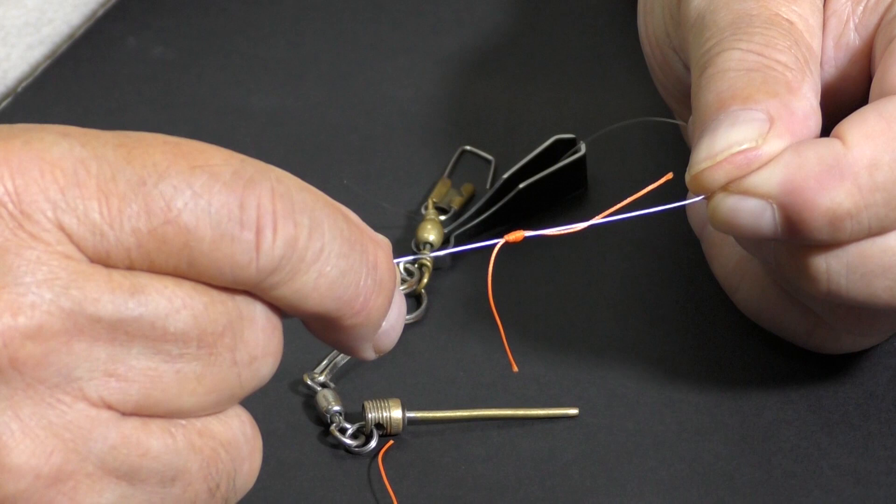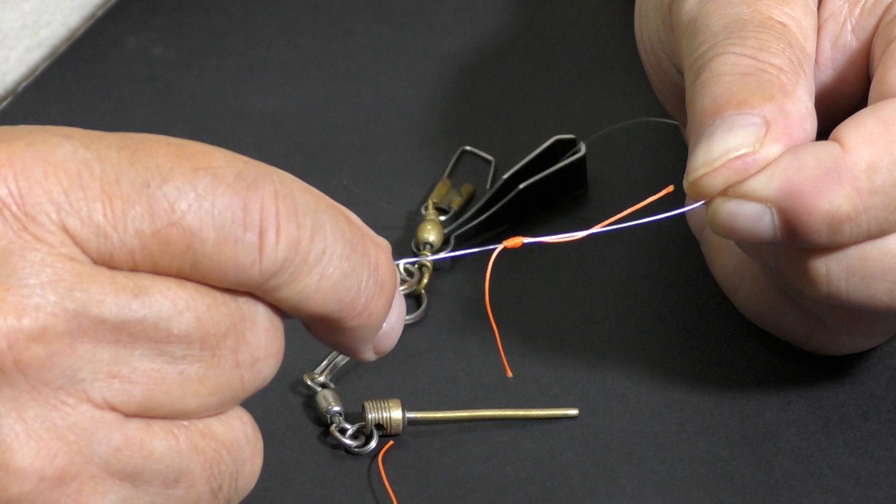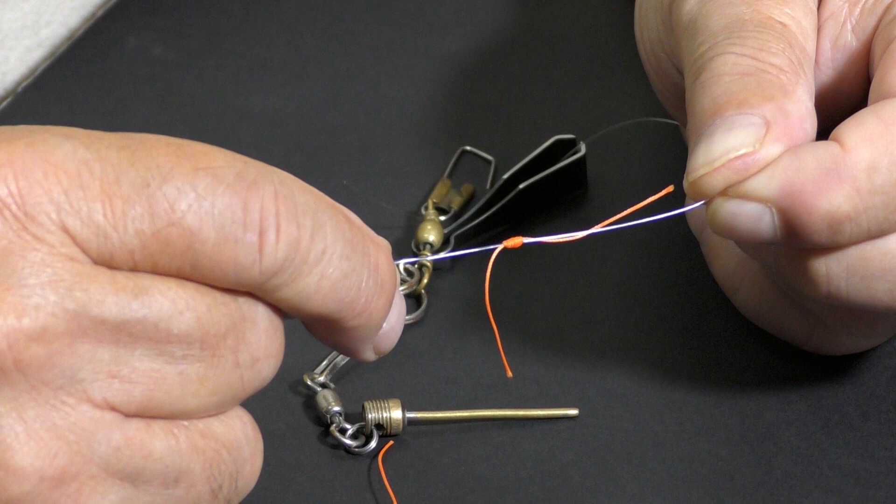Believe me, this thing makes no disturbance on the water, but it's really visible, especially at the ranges you're going to be Euro Nymph fishing. There's always somebody coming up with something really good, and this is one of them. Try it. Use it. You'll like it.